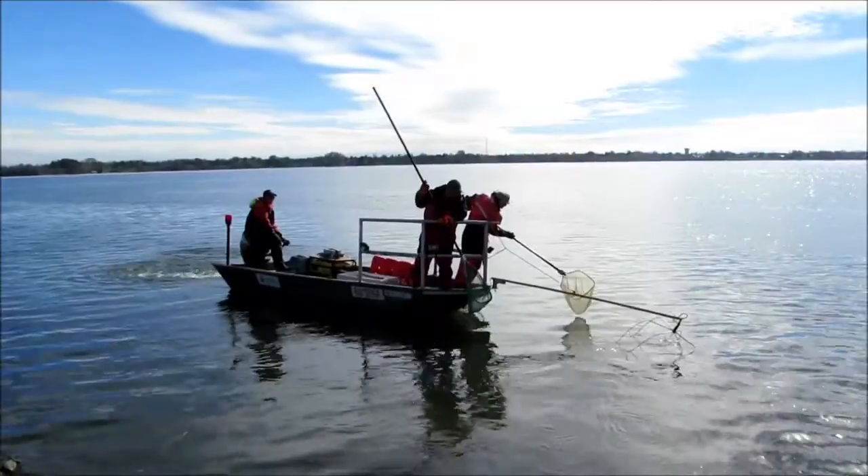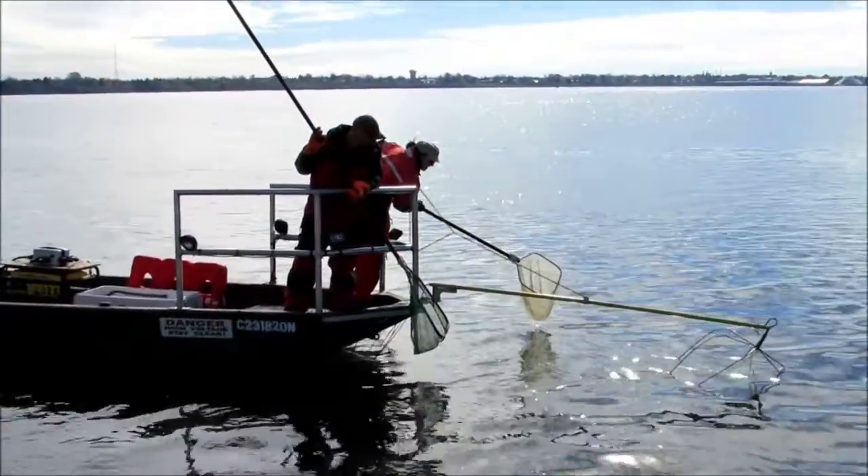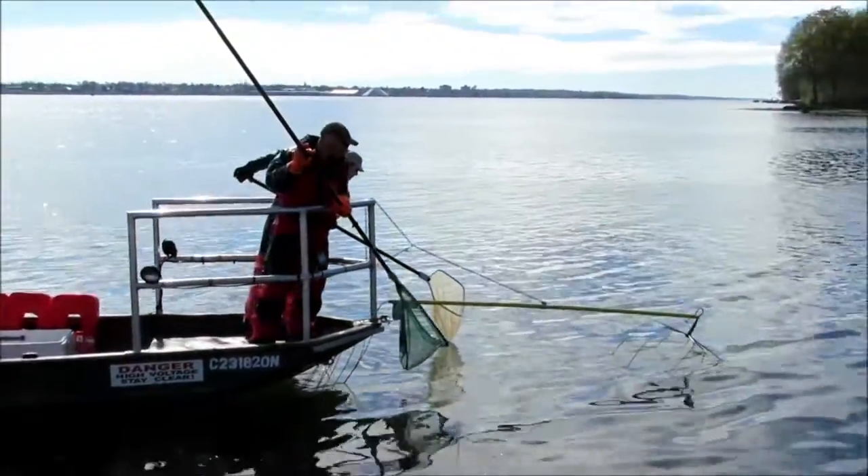How boat electrofishing works is that we have a generator at the stern of the boat. This generator generates electricity, which is then transferred to the bow of the boat through an anode — that yellow rod that you see — and into the water.